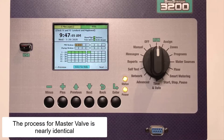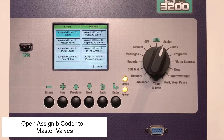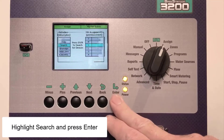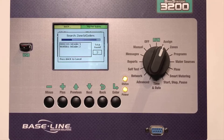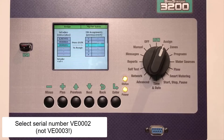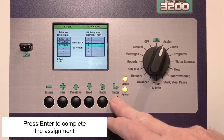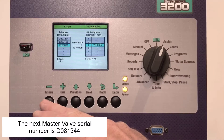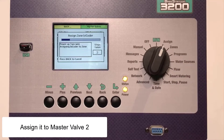Assignment for Master Valves is a nearly identical process. Turn the dial to Assign and look for the menu that says Assign Bicoders to Master Valves. Once that menu is open, highlight the search box and press Enter. The controller is looking for any Master Valves that are connected to the wire path. I'll select serial number VE0003 in the left column and assign it to Master Valve 1 in the right column. Pressing Enter completes the assignment. The next Master Valve is D081344 from the left column and I'll assign it to Master Valve 2 in the right column.